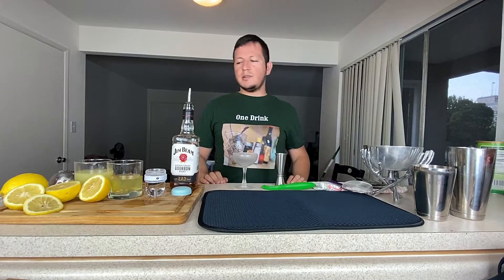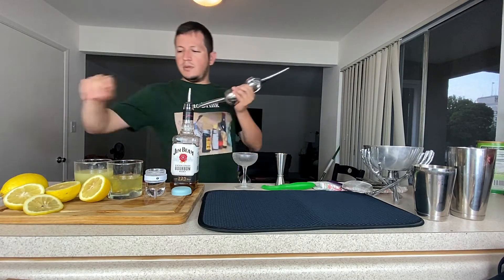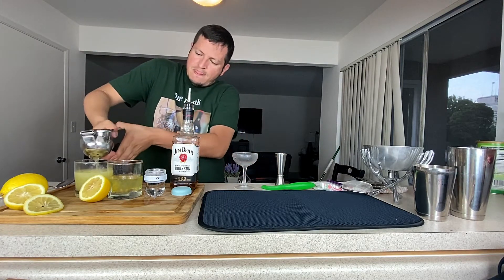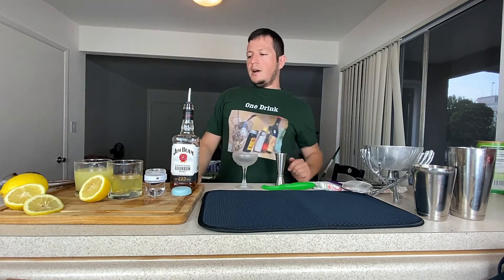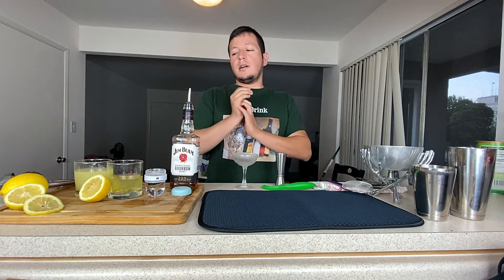And here we have the ingredients. We have a little bit of lemon juice, and it has to be fresh. Make sure that you know that it is fresh — fresh means fresh. We also have a little bit of egg whites. Today I'll be showing you how to make the one that I like, with egg whites.